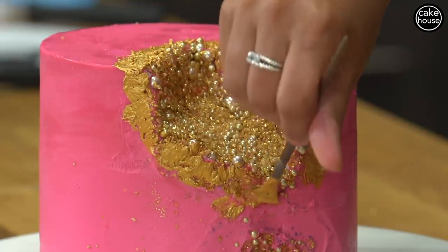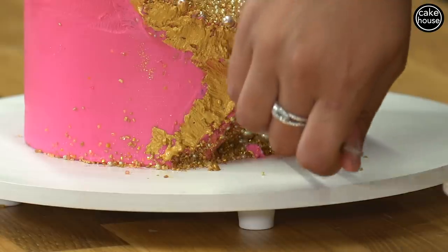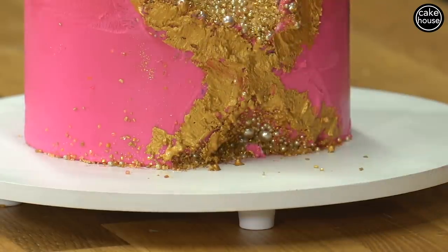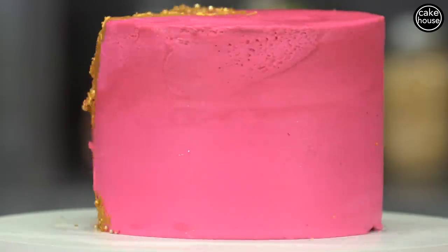Even if you're not the best artist, this cake can make you feel like an artist because all you do is cut and ice, and it's okay if you make a mistake — that's the fun part. I just made this cake. It's pink, it's glitter, it's rainbow — it's everything I love. Share with me the cakes that you make at home.